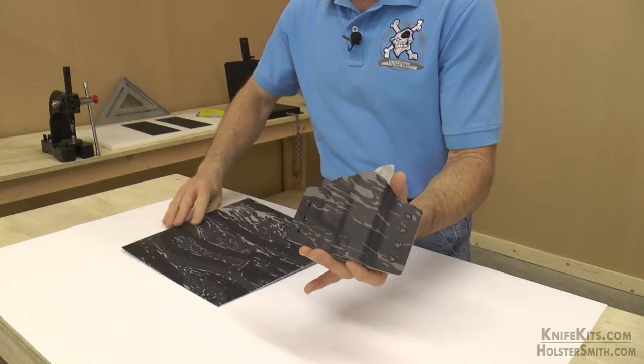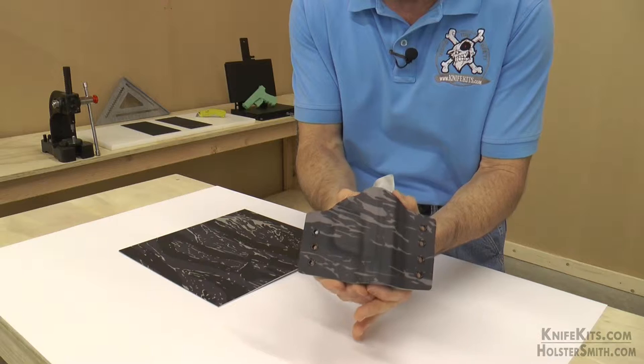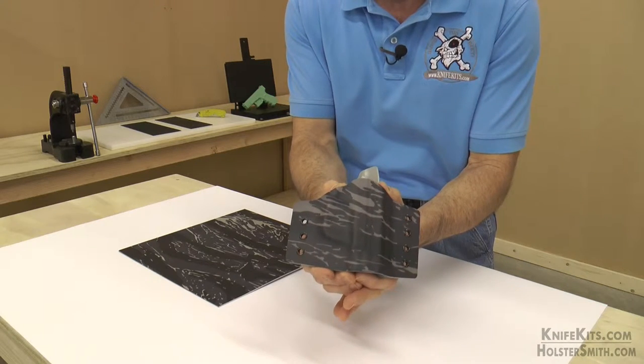Hey folks, welcome back to CKK Industries. Alex here. Have a look at this. This is one of our latest camo patterns. This is Urban Tiger Stripe.